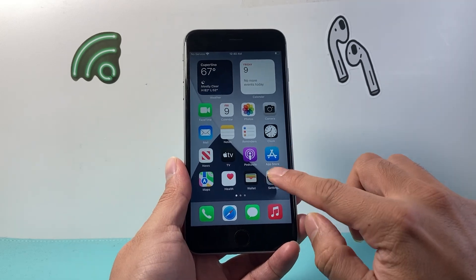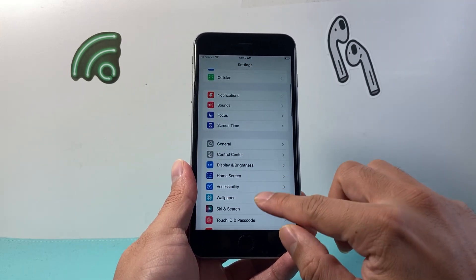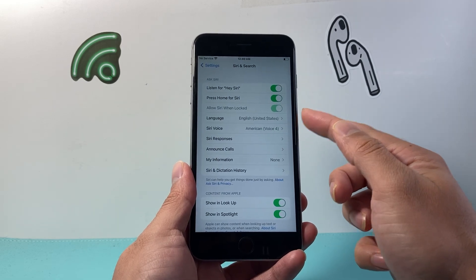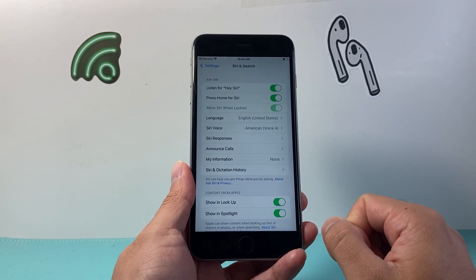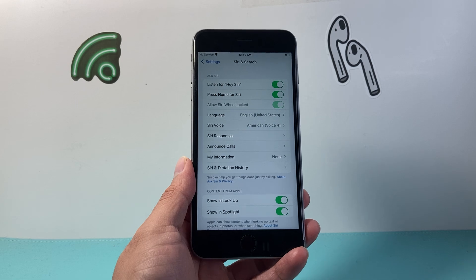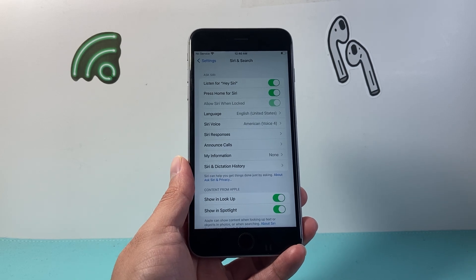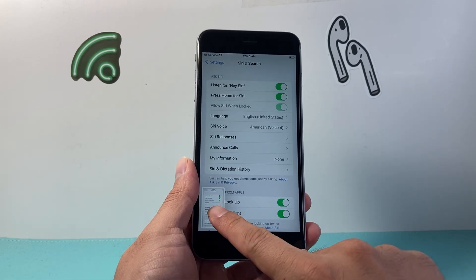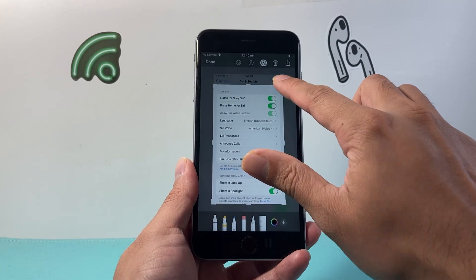Another way to do it is if you go into your settings and have Siri enabled to listen to your voice. Siri can also help you take a screenshot simply by issuing a voice command — just say "Hey Siri, take a screenshot" — and just like that, we can get Siri to do it without using any of the buttons.